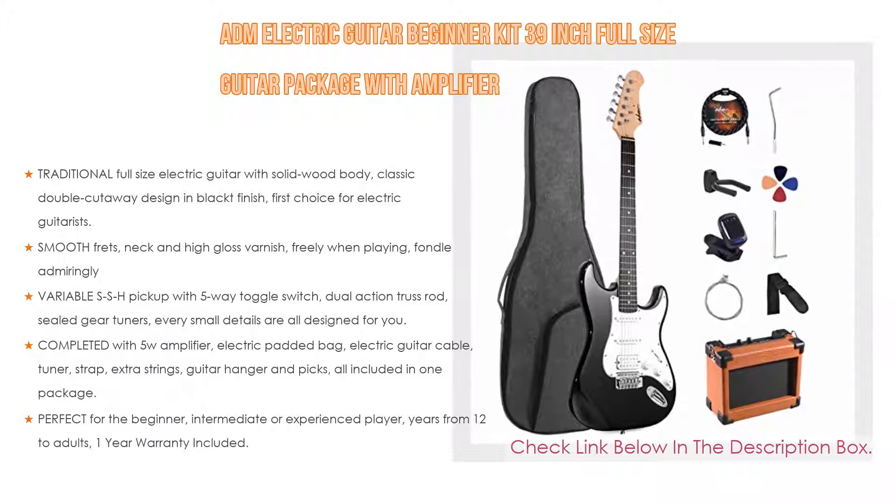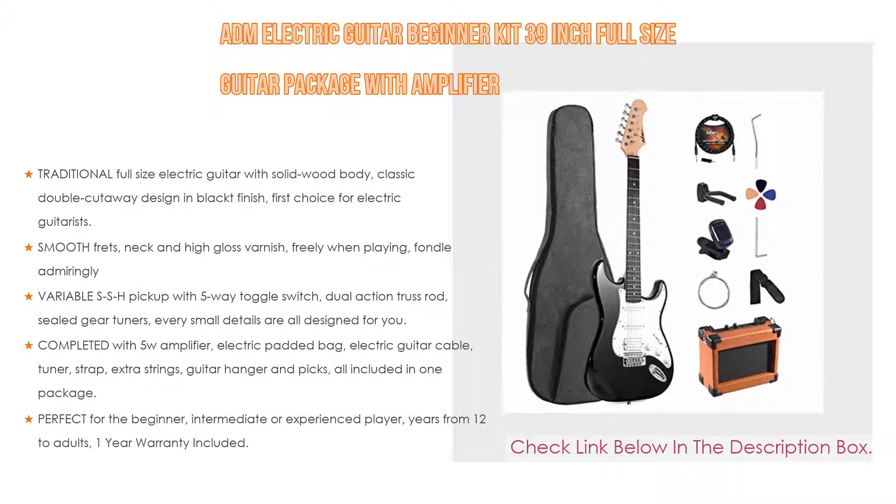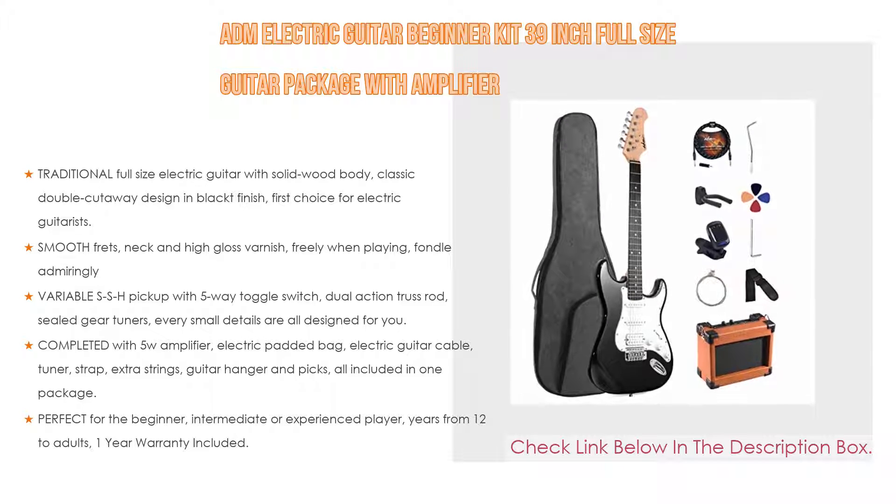It features neck and high-gloss varnish for comfortable playing. Furthermore, it includes a variable SSH pickup with 5-way toggle switch, dual-action truss rod, sealed gear tuners — every small detail is designed for you.